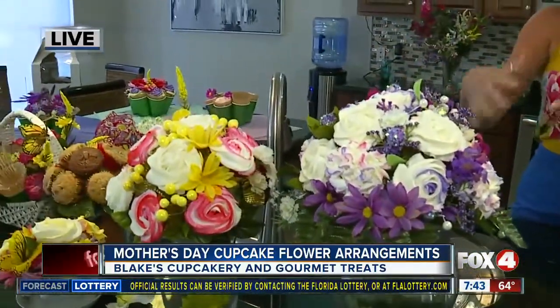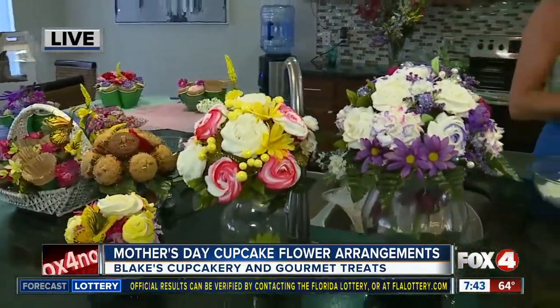Good morning! We have some sweet inspiration for you this morning for Mother's Day. We're actually going to teach you how to make one of these beautiful floral bouquets. Now, I know it looks like flowers, but it's actually cupcakes — so what better way to celebrate mom than with a sweet treat that's also beautiful.